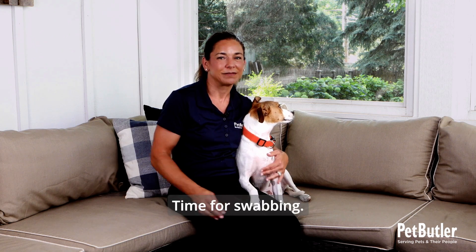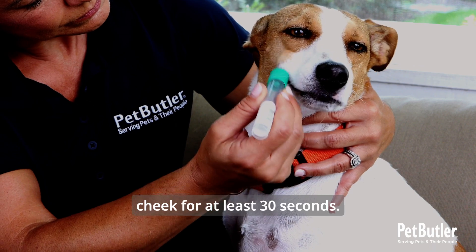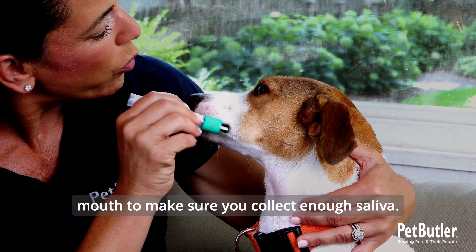Time for swabbing. Take the swab and gently run it on the inside of your dog's cheek for at least 30 seconds. Remember, the goal is to ensure that it's covered with saliva. You may need to swab both sides of the mouth to make sure you collect enough saliva.